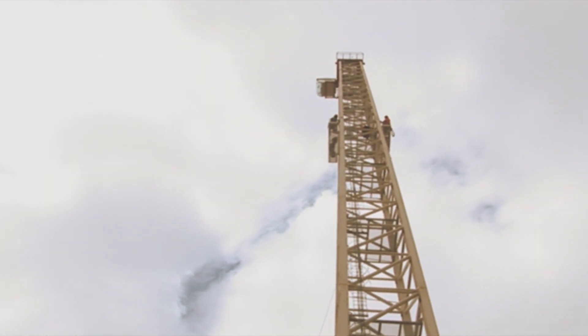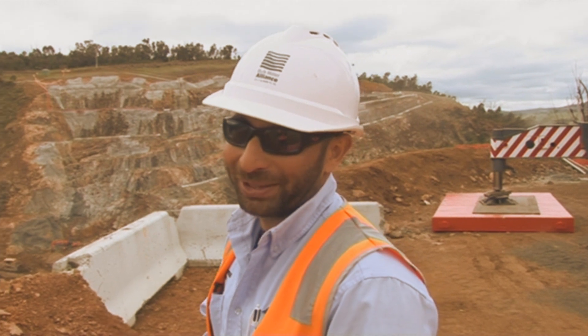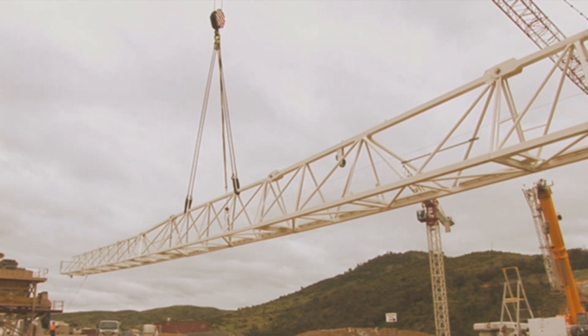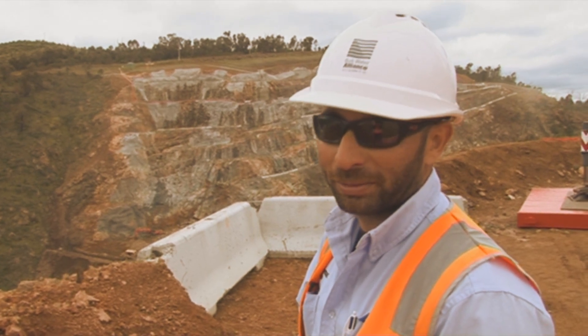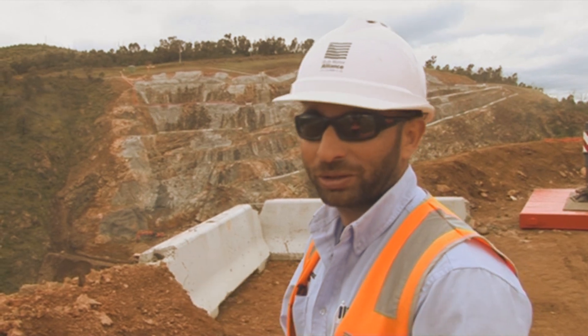Everything that we do prior to this is all down to planning. Verticon — the people that we use — their background is putting up these tower cranes. We have an exclusion zone; we make sure that no one else, bar them, are actually working in that area. And that's pretty much it, along with having our toolboxes and making sure that everyone has the picture of what's happening.